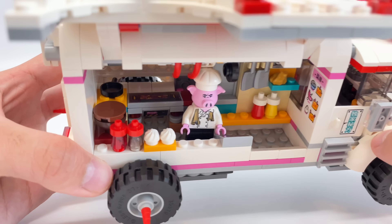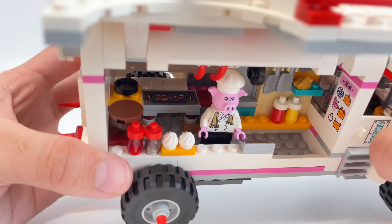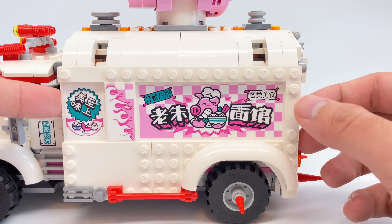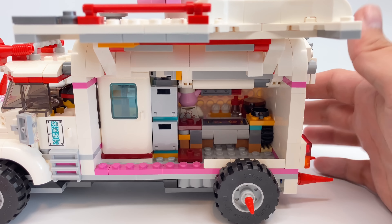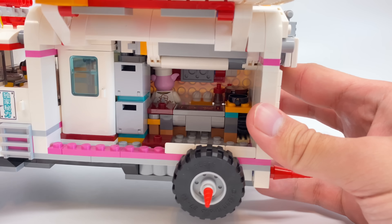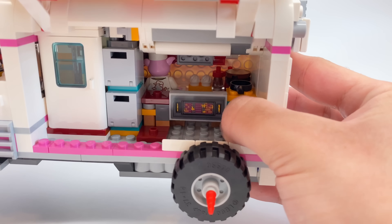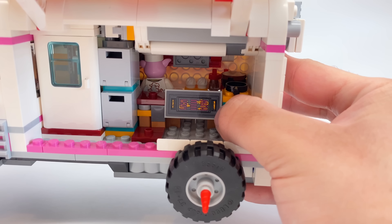Inside, there's a little stovetop. To get a better look at what I think is more specifically a grill, just open up the opposite side of the food truck, and you can see it's actually a 2x4 sticker on a 2x4 tile.